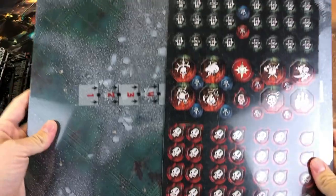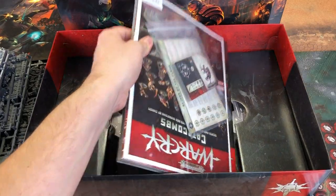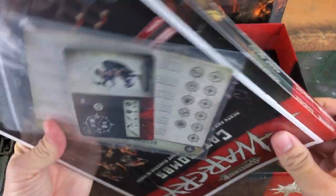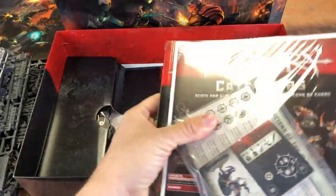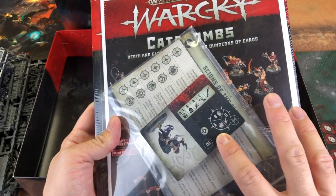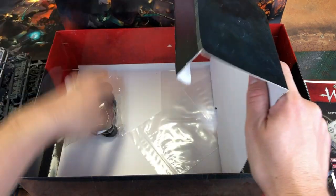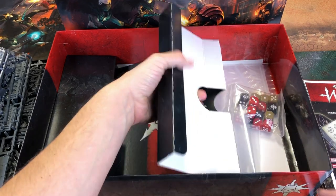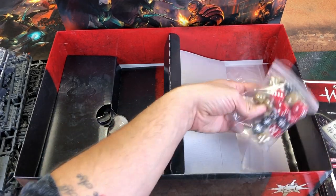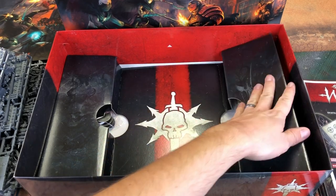We have the boards and all the tokens. It's all shrink-wrapped together — the rulebook, the Catacombs rulebook, the cards, all the fighter cards. Underneath that we have bases, some Ziploc bags for the cards, Warcry dice similar to the ones from the core set. And that's everything in the box.